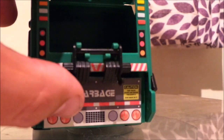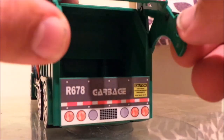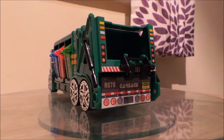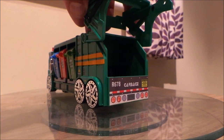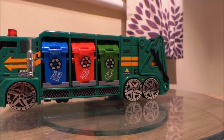The bins clip onto the back here and my whole back part then lifts up. The very clever bit is on the top.